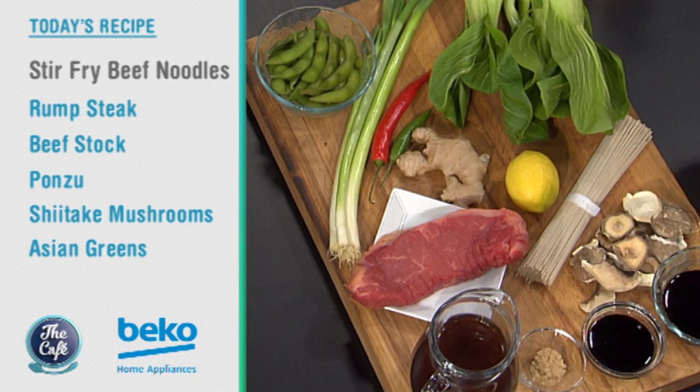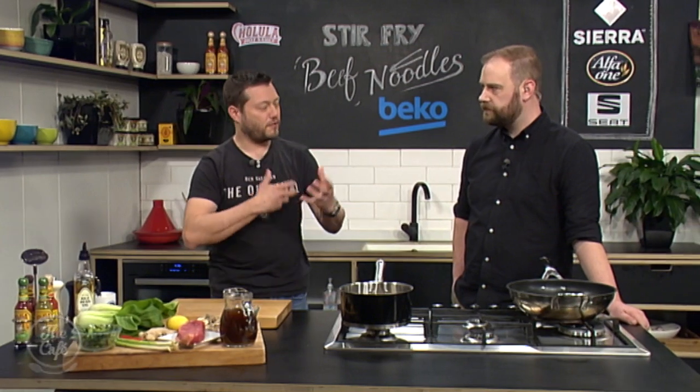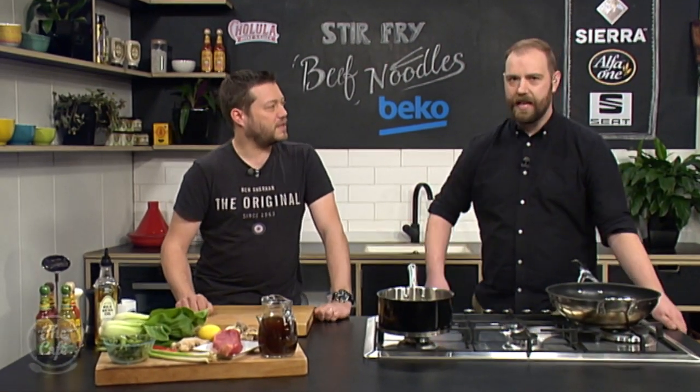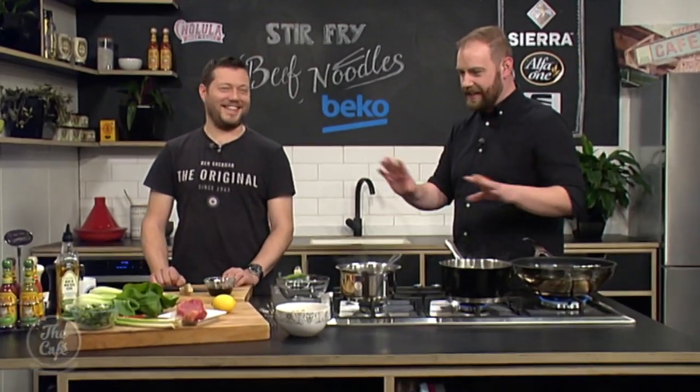We've got some nice vegetables and these beautiful dried shiitake mushrooms which we're going to rehydrate in the stock, and that's going to create a beautiful mushroom sauce around the noodles. It's going to be fantastic. Sounds delicious and I'll do my best to help out with the full recipe a little later on, though I can't promise exactly how that will go.